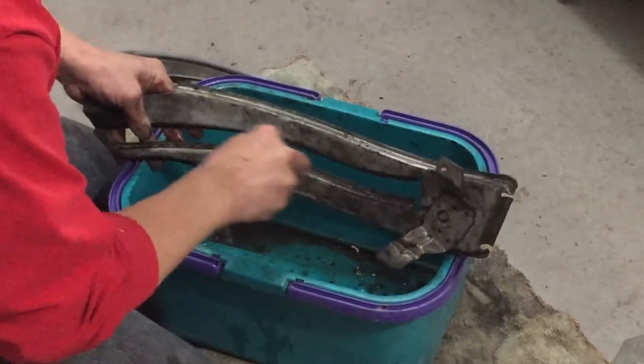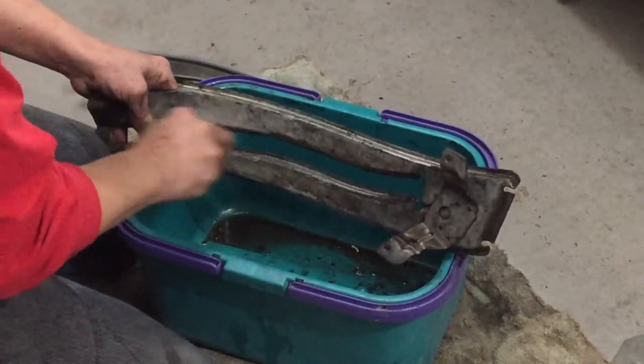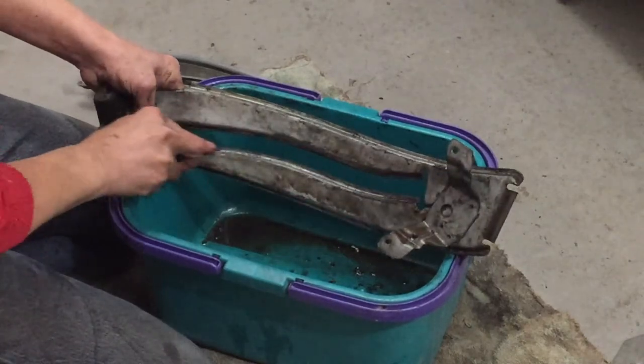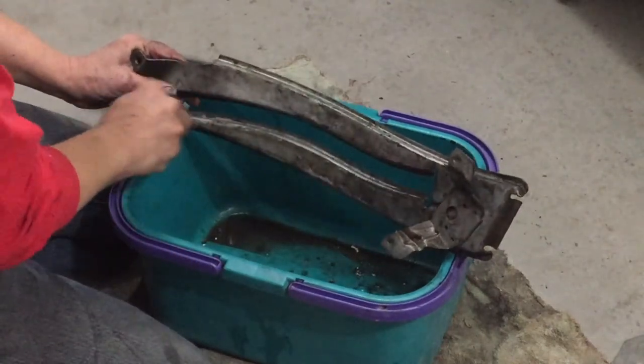I have to sit and scrape it off. It's like it's painted on. I've never seen anything like it, but I guess when grease becomes 50 years old it just turns to stone. It's crazy. It's like varnish.